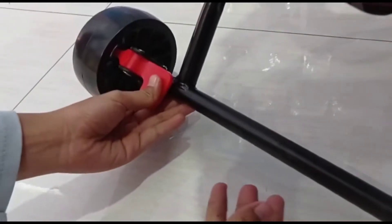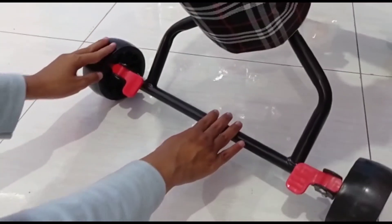Tinggal ditekan dua-duanya, kanan dan kiri, maka strollernya tidak akan bergerak lagi.